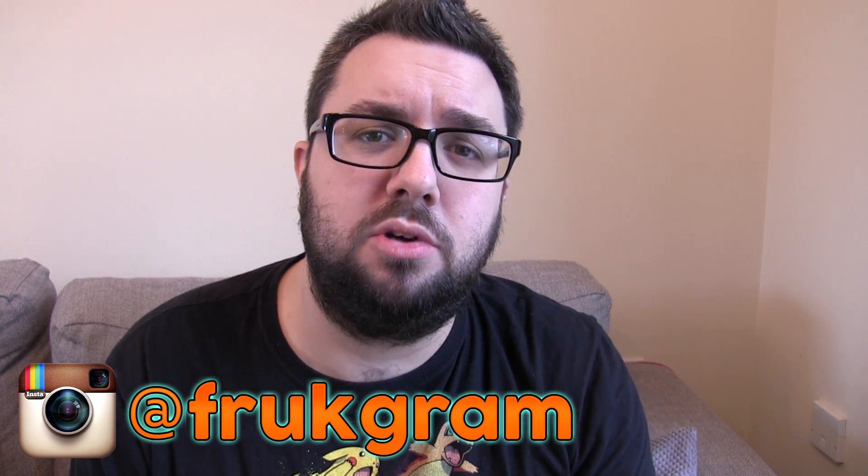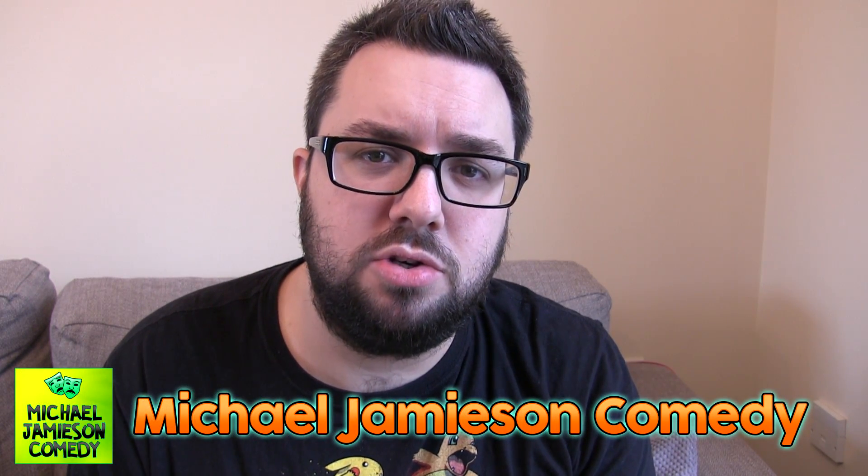We've also got another channel, Michael Jameson Comedy, which is very funny, and you should go there immediately. Cheers.